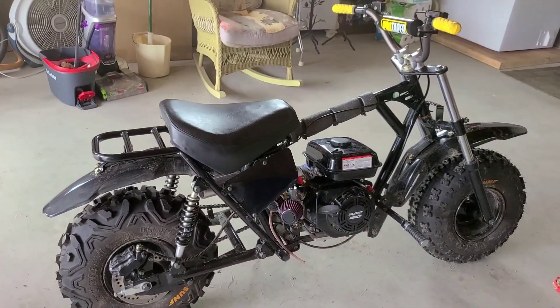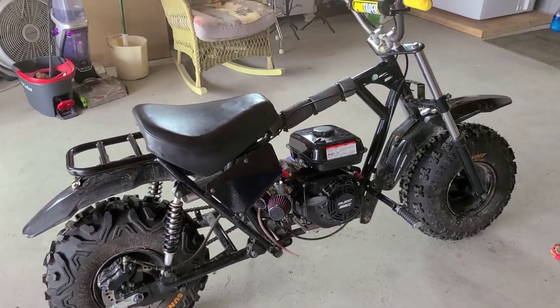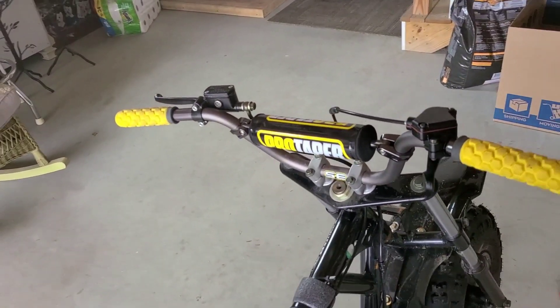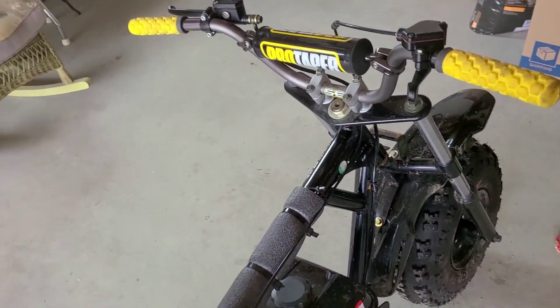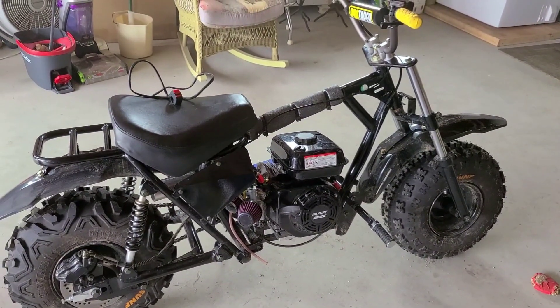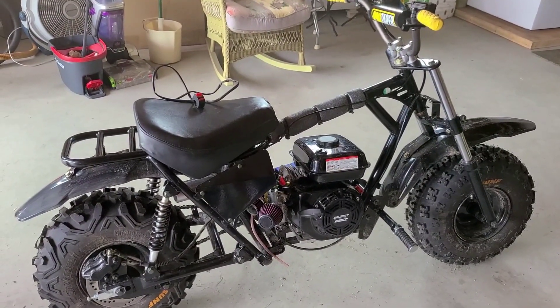Next up, we have the Trailmaster MB-202. The first thing that's wrong with it right now — I don't have the kill switch installed, but I do have one for it. If you're going to be doing modifications on these bikes, let alone riding one in general, you should always have two.